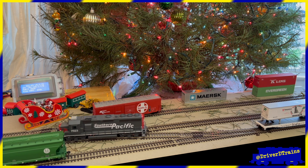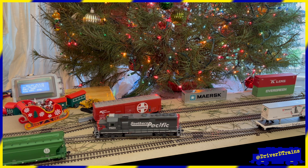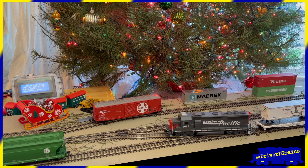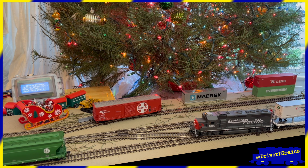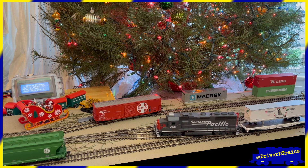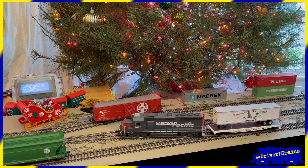Locomotive bells, locomotive bells, clanging all the way. Oh, what fun it is to drive a GP-42 today! All the locomotive functions, including the lights, the horns, the bell, and the coupler sounds, are handled by the automations.